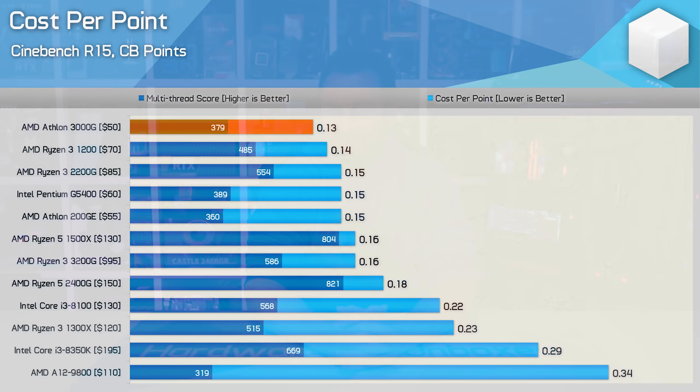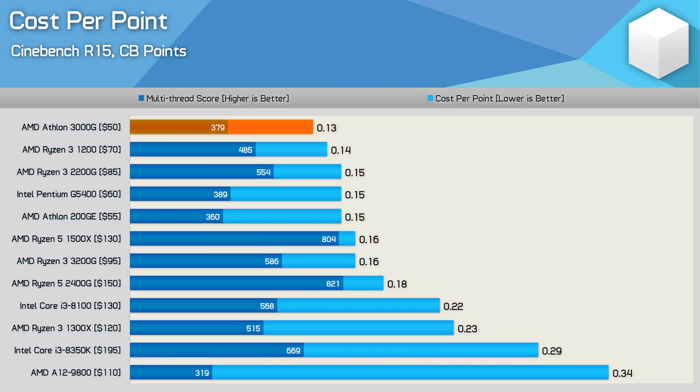No real surprises there. The Athlon 3000G performs exactly like I imagined a 240GE would perform, making it a smidgen faster than the 200GE. The good news is that it's an unlocked part and $25 cheaper than the 240GE, making it the fastest and cheapest Zen-based Athlon part yet. Looking at cost per point in Cinebench, the 3000G is the cheapest CPU here and offers the best value at just $0.13 per point.